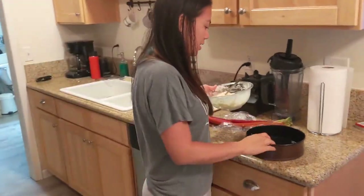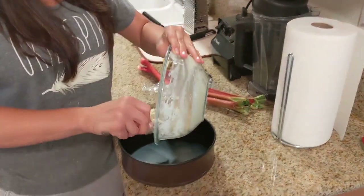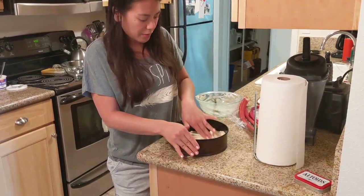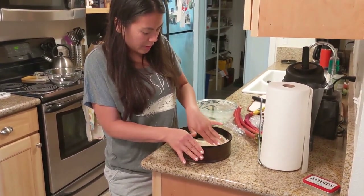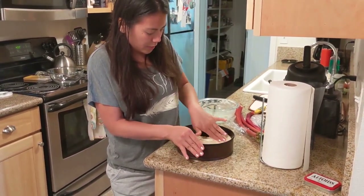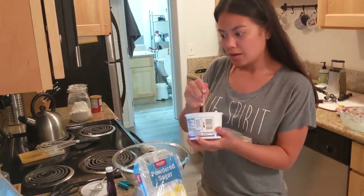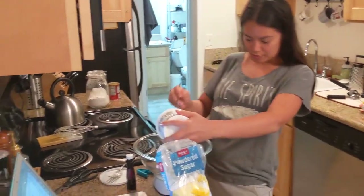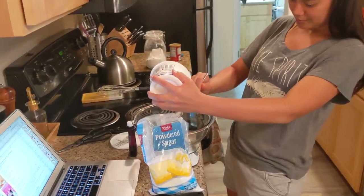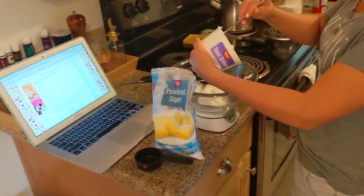We're going to put this on the bottom of our springform pan and just smooth it out. Since this is going to have a filling, I'm just pushing the pastry onto the sides so that we can fill it up. Next, we're making the filling, so we're going to put in the rest of our sour cream.